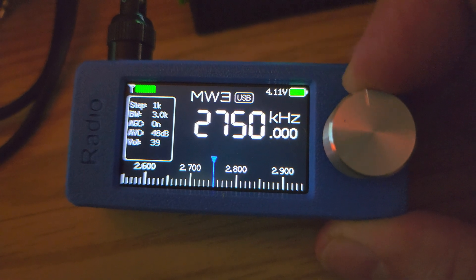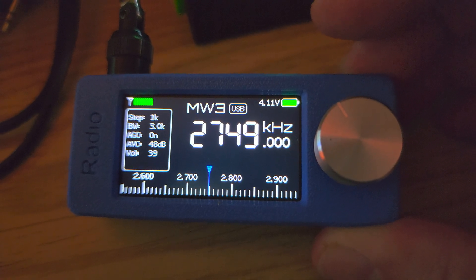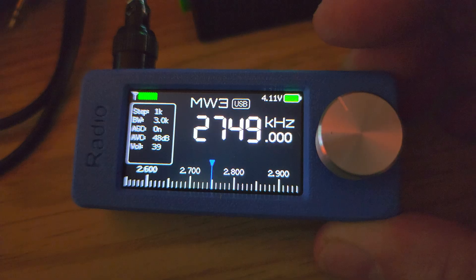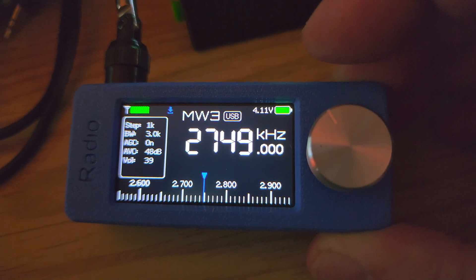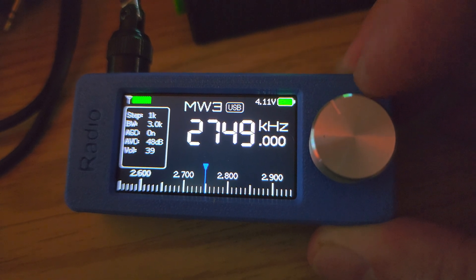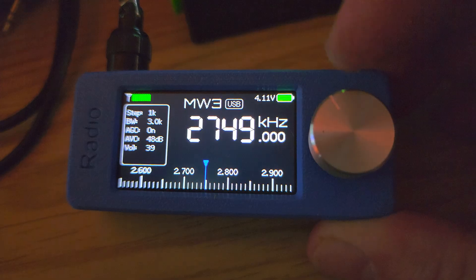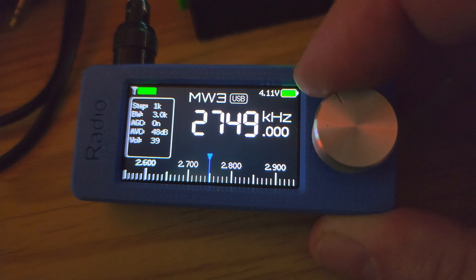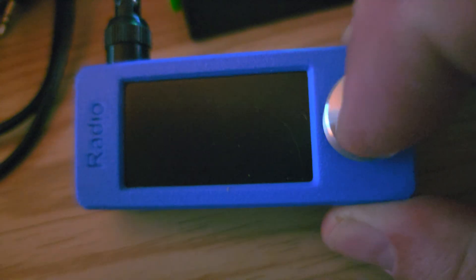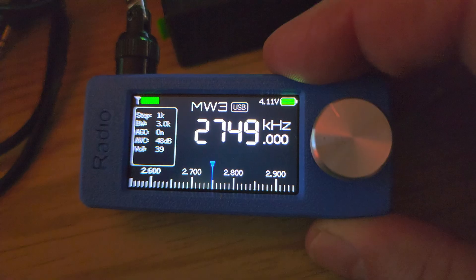One thing I also like is that the new firmware helps keep your battery alive longer. It now has a way of shutting down the display lighting when you don't touch the radio for a while, and it comes back when you simply press the knob. The radio goes into a kind of sleep mode but still continues to operate, which is a nice touch.